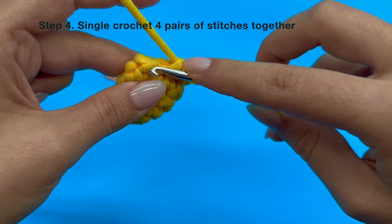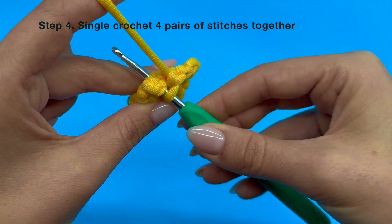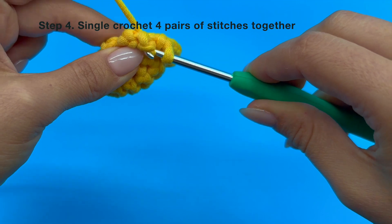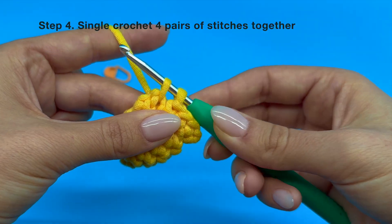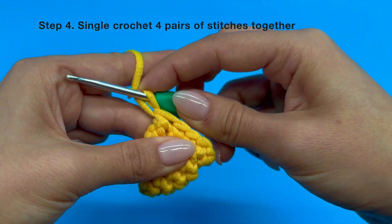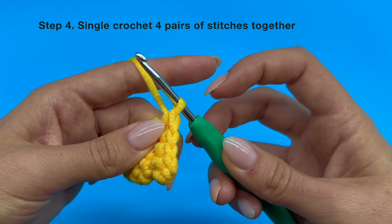For the last set, use the number 4 and number 5 stitches in the same exact manner. Now we are all done with crocheting the opening of our wing together.